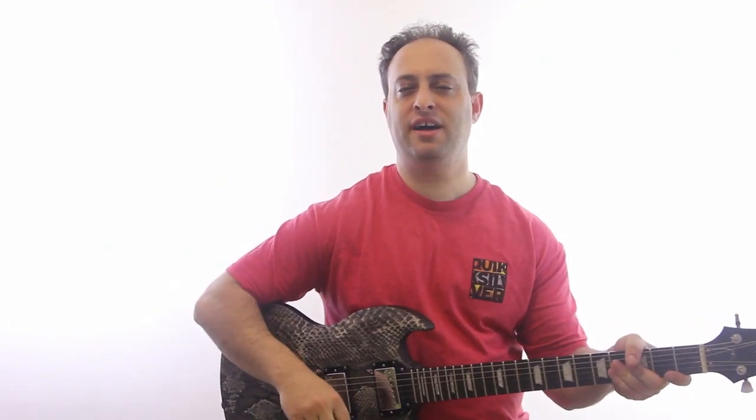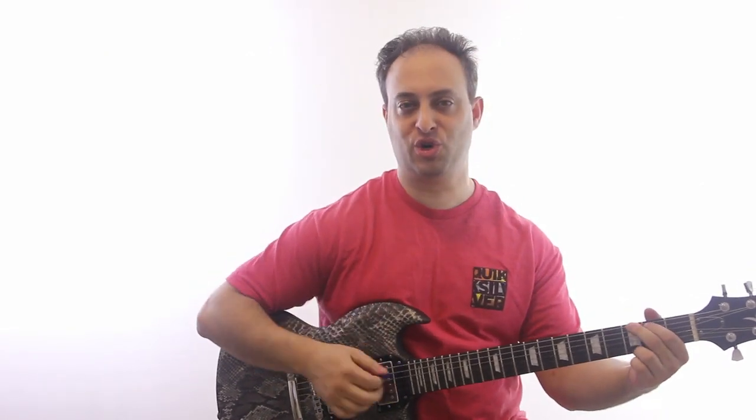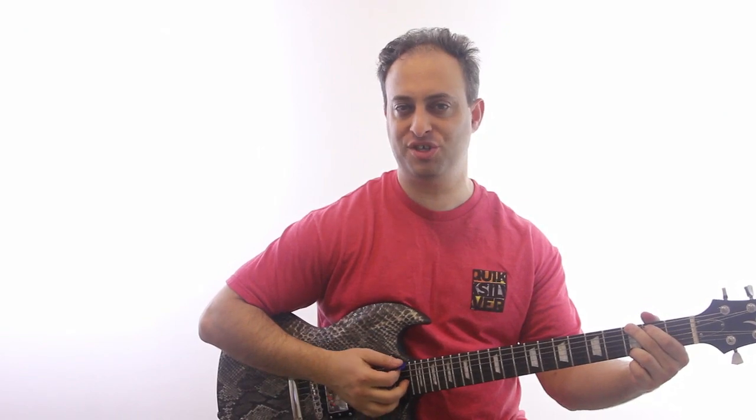Hey, it's Claude Johnson again. I'm kind of on my way out the door, but I want to do one more quick video. Here's a kind of classic rock progression — a cool chord progression I was just jamming on, so I wanted to share it.